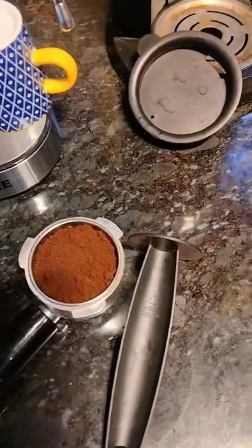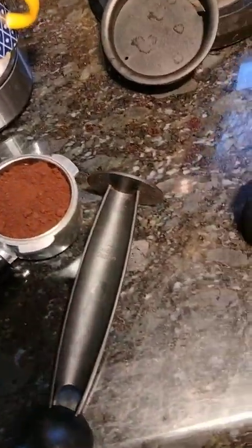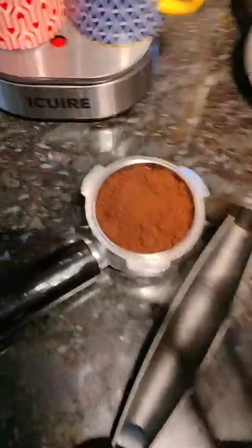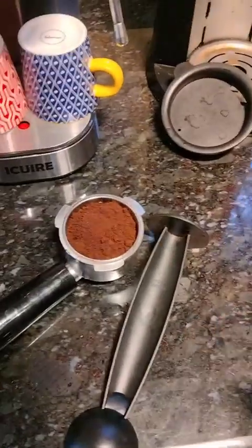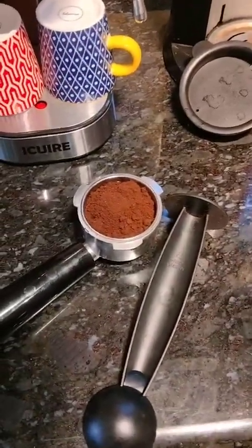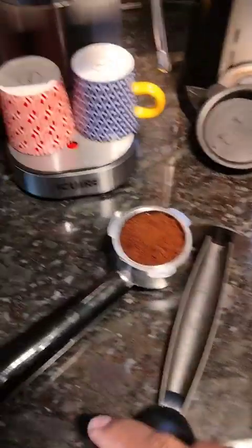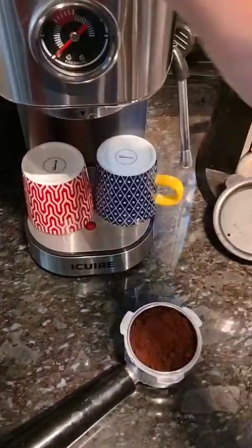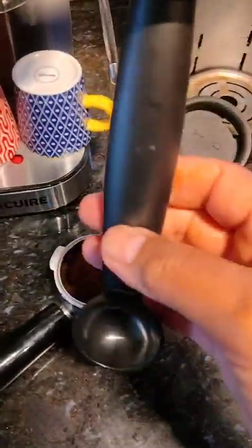Hey, this is your friend Charlie doing a review on a tamper I received. I like espresso — I'm new to it but I drink coffee all day long, so this is like a quick shot of caffeine. I have this espresso machine here that I'm turning on to warm up, which came with a tamper scoop.